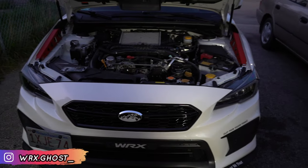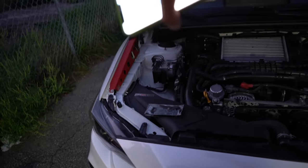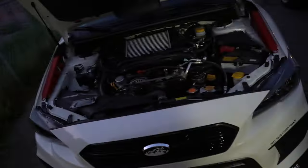My brother Rob picked up the full Grim Speed Engine Bay dress-up kit. So you got the radiator shroud, the fender shrouds, and then you also got the pulley cover. He's already got the fender shrouds on, so we're going to start tackling the radiator shroud and the pulley cover and see how this baby looks.